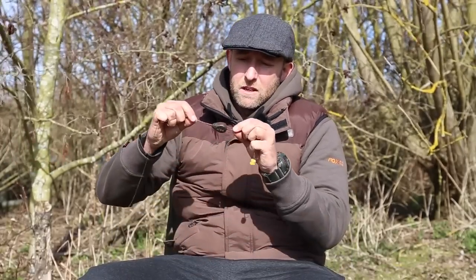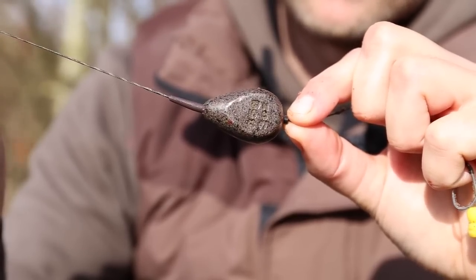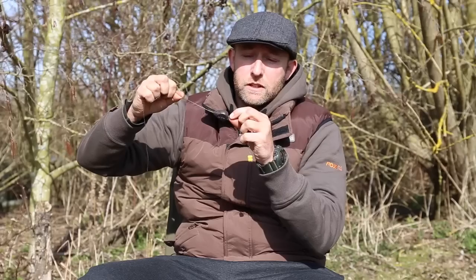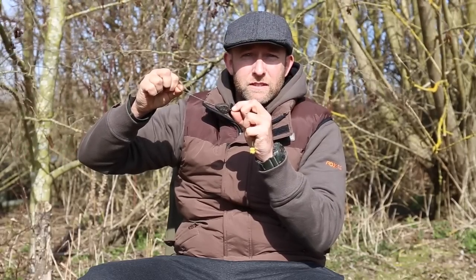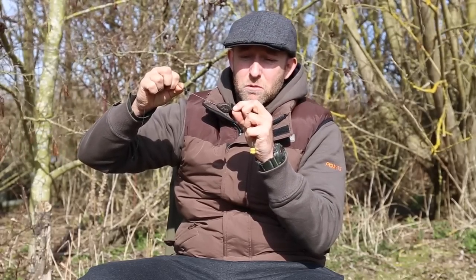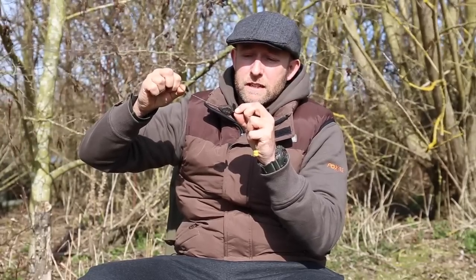First of all let's have a look at the rig I use for my solid PVA bag fishing. We have here a fairly heavy three ounce inline lead, and it's important to use an inline over other lead setups. The inline is much more compact and fits inside a bag much more easily than a lead clip setup or a running rig.